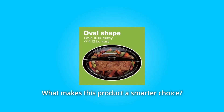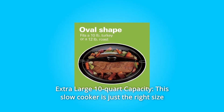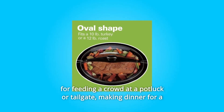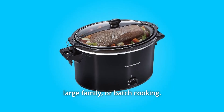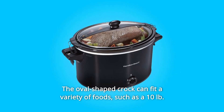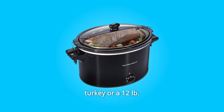What makes this product a smarter choice? Number 1: Extra-large 10-Quart Capacity. This slow cooker is just the right size for feeding a crowd at a potluck or tailgate, making dinner for a large family, or batch cooking. The oval-shaped crock can fit a variety of foods, such as a 10-pound turkey or a 12-pound roast.